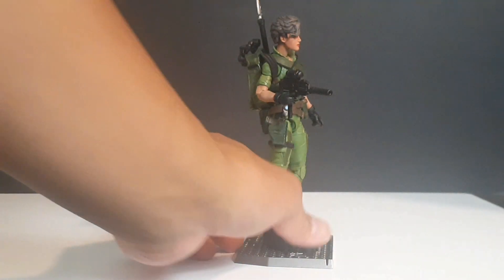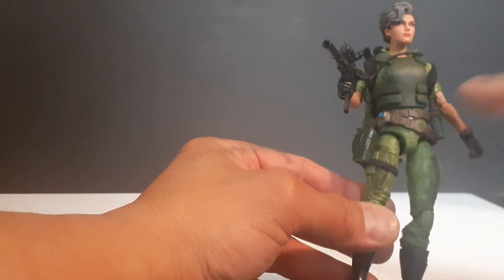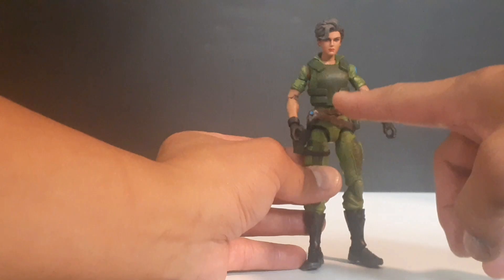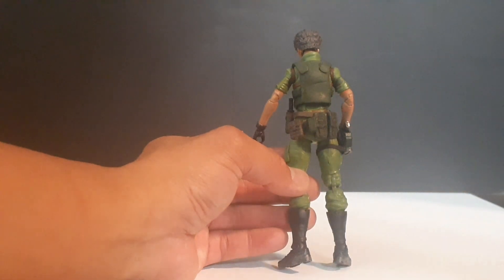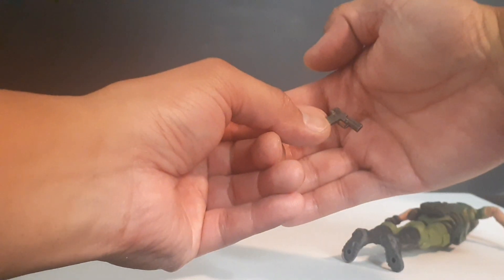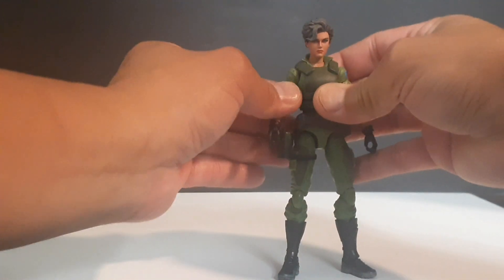I gave her an Action Force MP7 with a single point sling. I glued elastic straps on the backpack — I really don't like the mounting pegs common on most of the classified and Valaverse backpacks. Gave her a bullet resistant vest, M4 magazine pouches, and a dropdown holster that carries a Casting Cave H&K USP. That's it for this quick and easy custom.